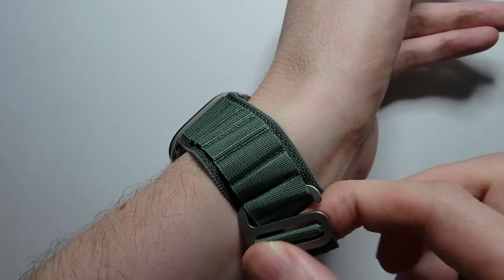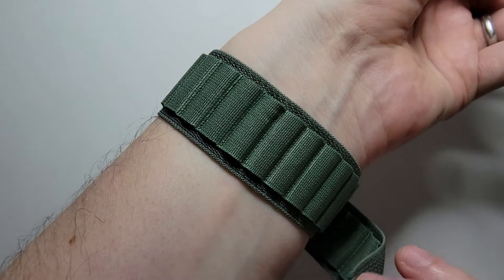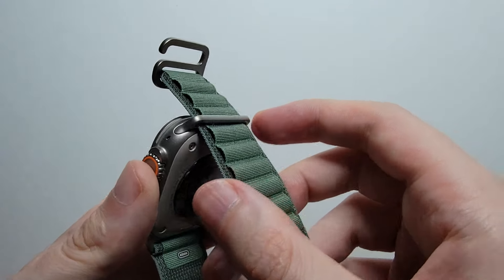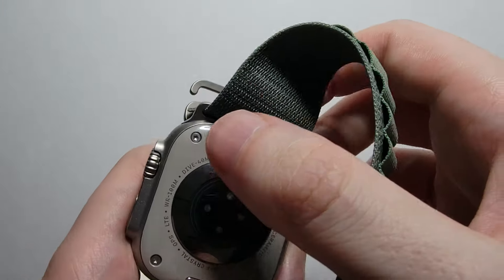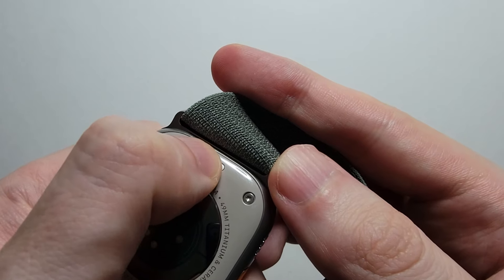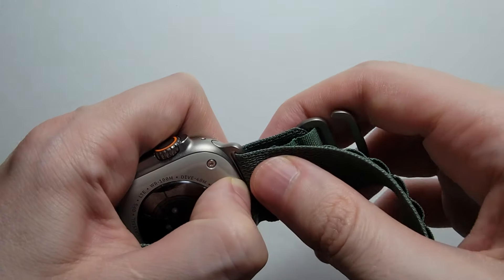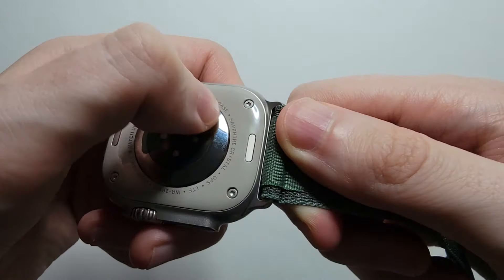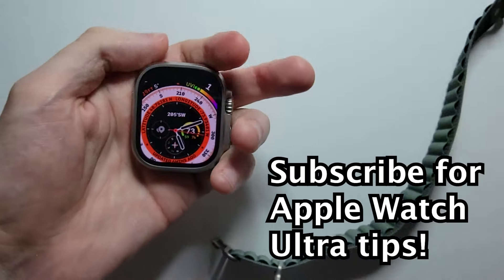Now to take it off — of course just pull this part out. So to take it off, we'll start with this part right here. You see that there's a button right here, so just press on that and hold down. Again just push down on it and just pull your band. Same thing for this side — just hold down right there on the button and just pull it, slide it out.